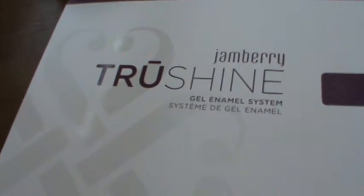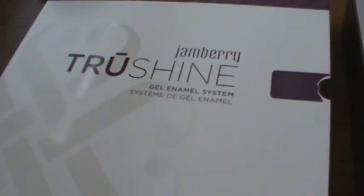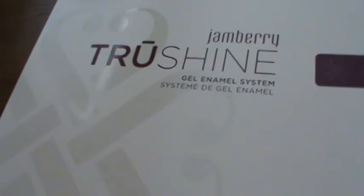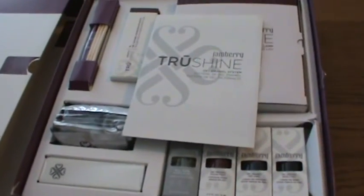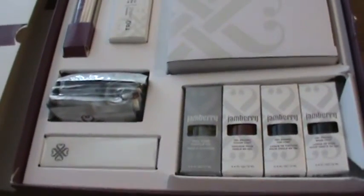Hi, this is Megan Coleman with Jamberry Nails, and I just wanted to do a quick video of opening my True Shine Gel Enamel System. This is what you get when you open it up — very exciting, of course you've all been waiting for it, and this is what you get in the kit.